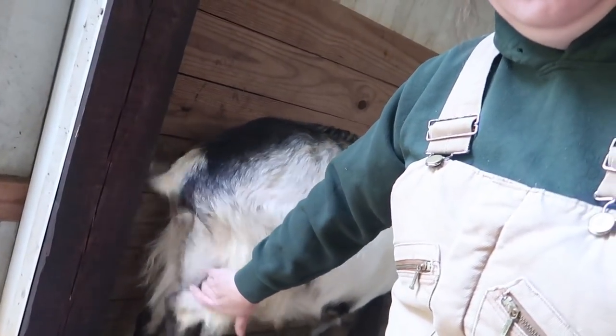Another thing people look for is the udder. Kitty's udder has been full for a couple of weeks now. Until that udder suddenly looks hard as a rock and the teats stand straight out because they're firm, I don't go by the udder as much as I do the other signs. I've had does with big udders a month before kidding, and does with no udder an hour before kidding. Udder can help if you know that particular goat's characteristics and timeline for preparing for birth.